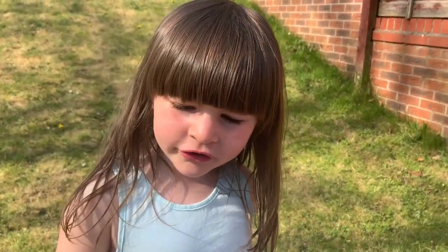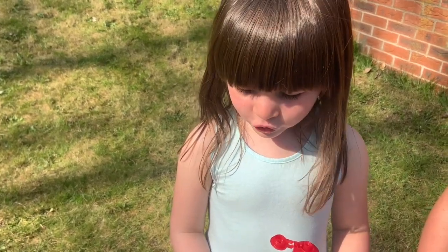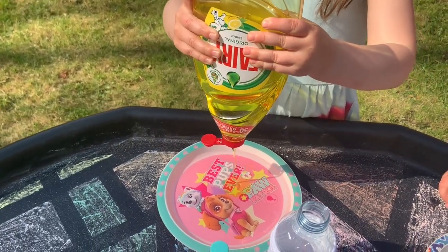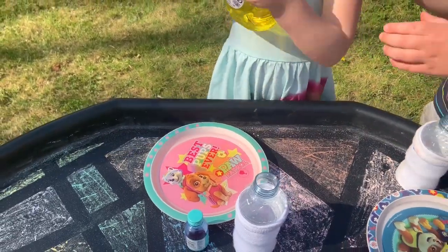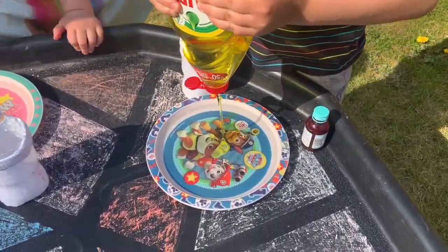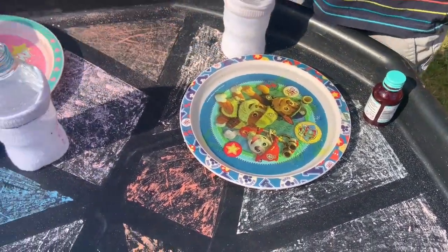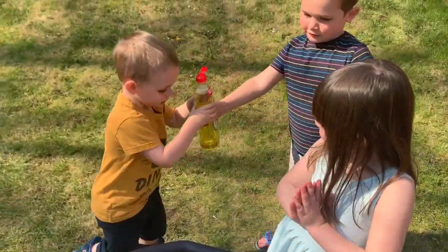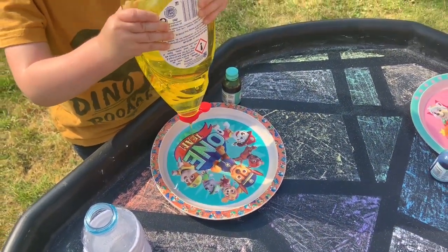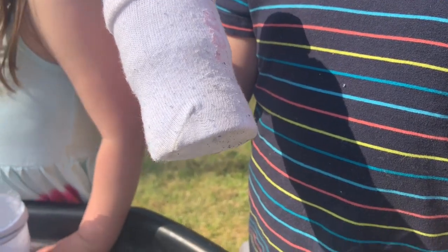Next we'll need a plate and turn it on, with some water in it. We're going to add a big squeeze of dish soap. I've got quite a lot. Next we're going to dip another bottle with the sock on into the soapy water.